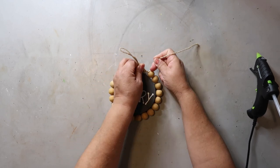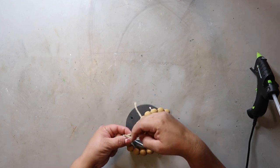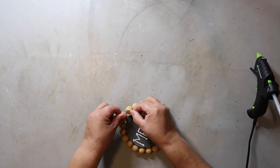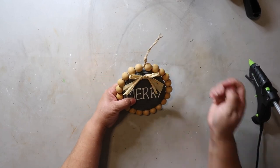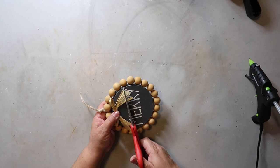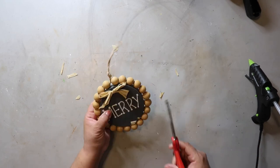I had some beads left over, but I've got another project I'm working on, so they'll come in handy for that. I did have a very similar bow to the inspiration piece, but it didn't look right, so I just got this raffia bow that I had in my stash. I hot glued it on and then trimmed the ends just a bit.